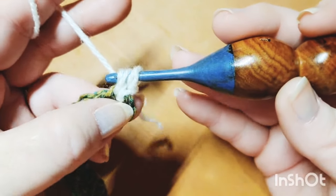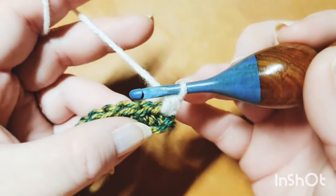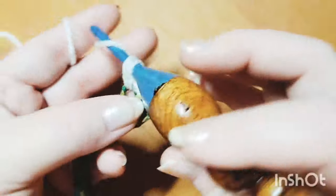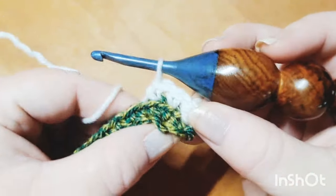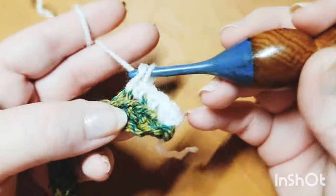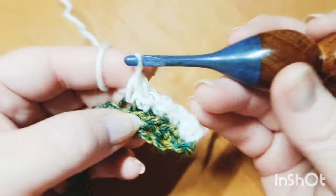Row two is a super easy repeat. All we need to do is the same thing as row one — pick up that back loop only and single crochet in every single stitch, always working in the back loop for our single crochets throughout the entire project. You can pause here and come back when you're ready for row three.